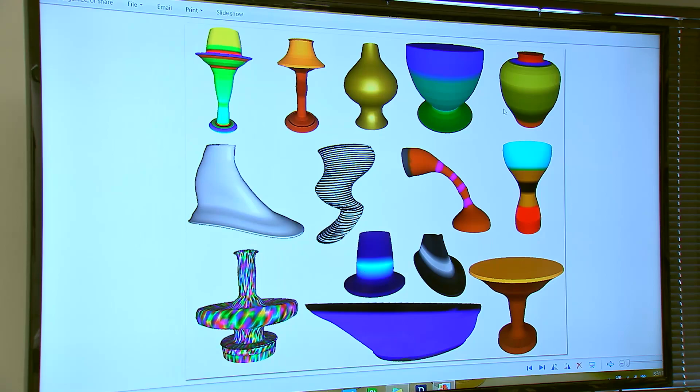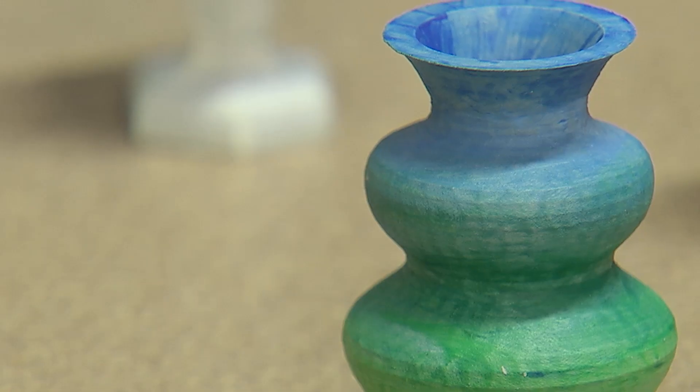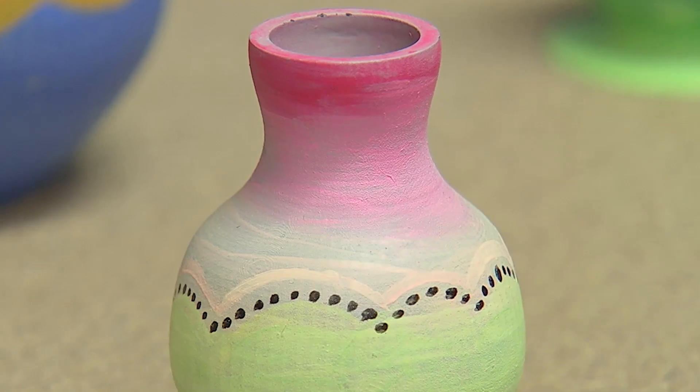Anybody can make beautiful things. You don't have to be an expert potter. If you mess up, you can change it, or you can throw it away. Any work of art can be printed on a 3D printer, and researchers say the program could be used in almost anything that needs to be designed or made.